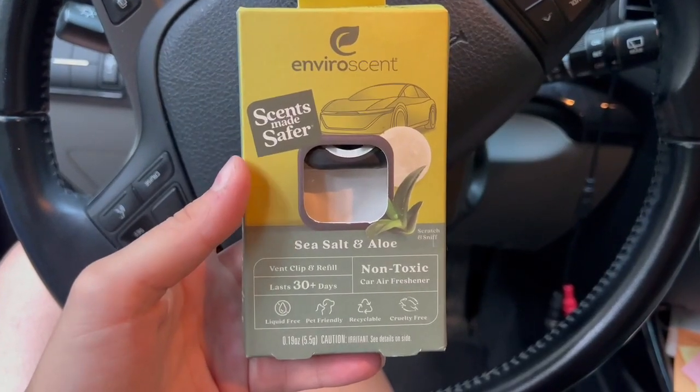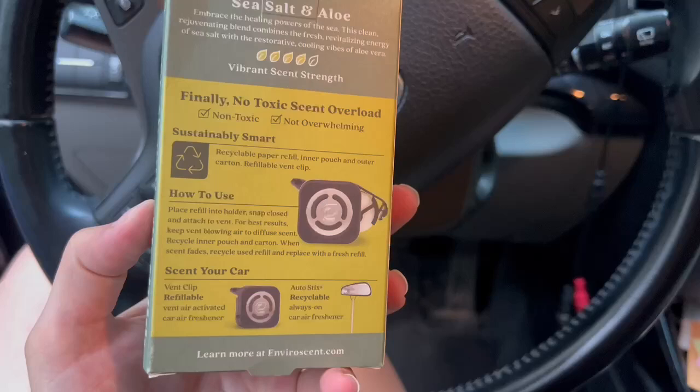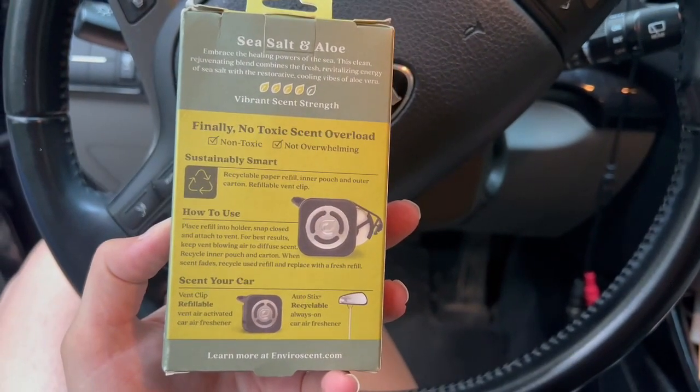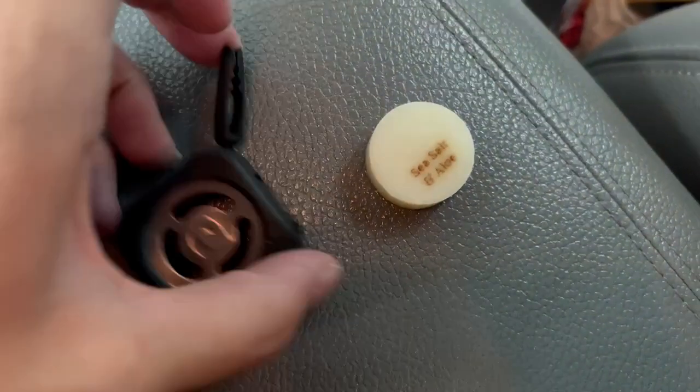I just got these non-toxic car air fresheners from EnviroScent in exchange for my honest review. I went with the sea salt and aloe scent and I absolutely love it. It is really subtle but just a nice clean fresh scent.